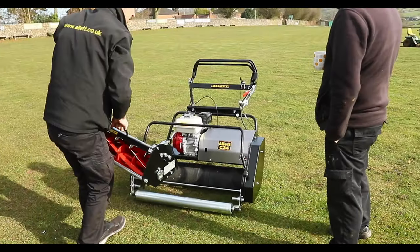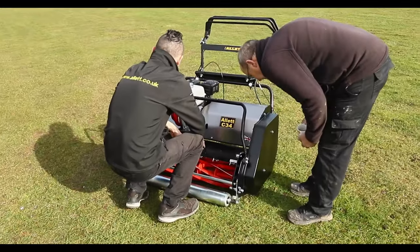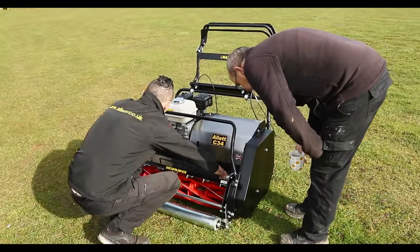We've gone for the C34 because it's ideal for what we need. We've got the cartridge system — easy change — two, three minutes and we're off again.